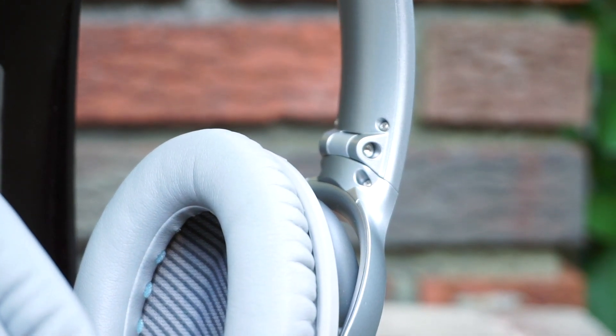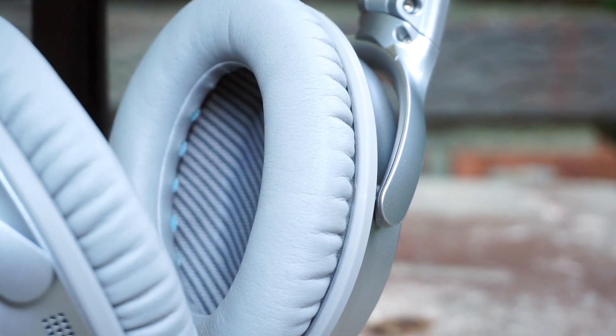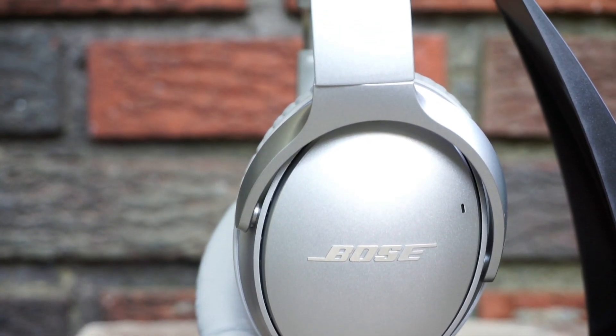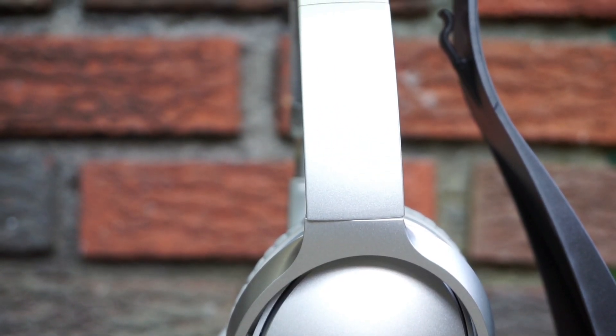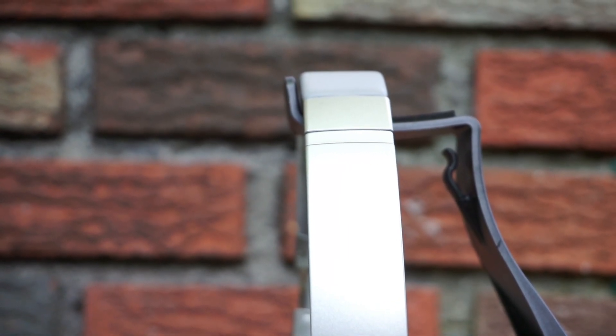Living with the Bose QC35 is also slightly easier since they can connect to multiple devices at the same time, so switching between your phone and laptop is super easy. With the Sony, on the other hand, you have to go through the pairing process every single time you want to switch devices. Since both headphones use Bluetooth 4.1, they both have a range of around 40 feet with direct line of sight to your phone.